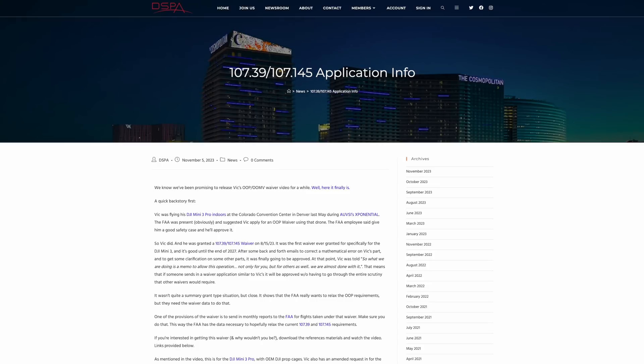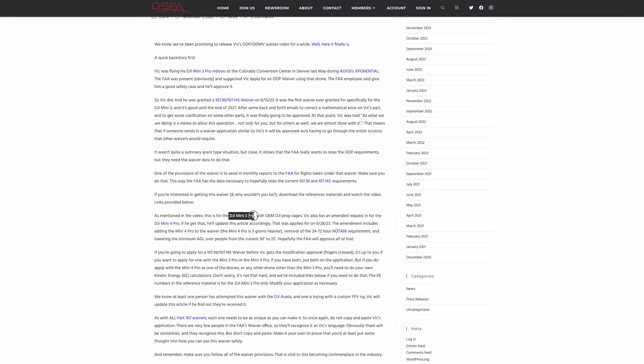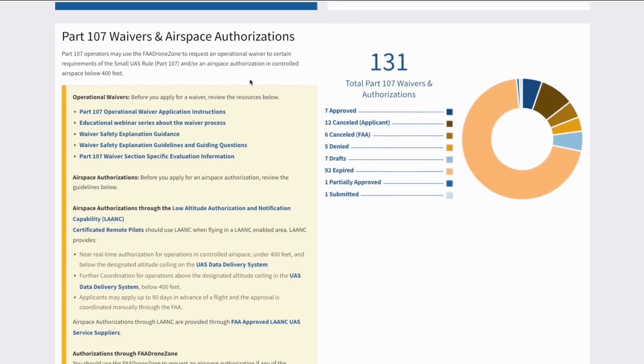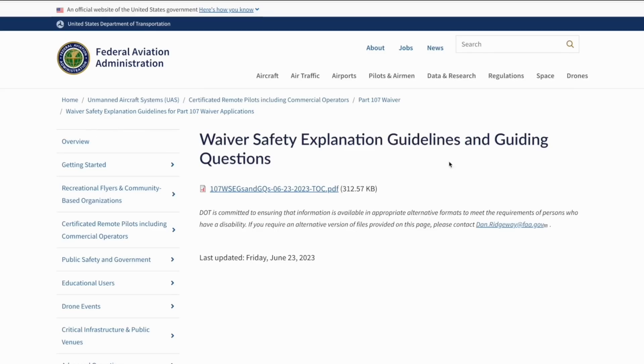Last up this week is DSPA. The Drone Service Provider Alliance has recently released their guidance on getting an Operation Over People waiver. The article explains how to apply for a 107-39 waiver and a 107-145 waiver using the Mini 3 Pro and the Mini 4 Pro. The waivers can be tricky to get — we know that based on comments in our course and from when Vic presented this to our students in a private session a couple of weeks ago. It's interesting to see how many people want to fly over people and moving vehicles, and how difficult that regulation is to understand — it's one of the questions we answer the most, just because it's so confusing.